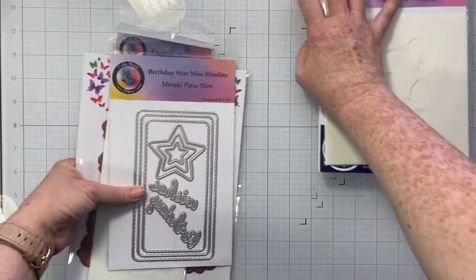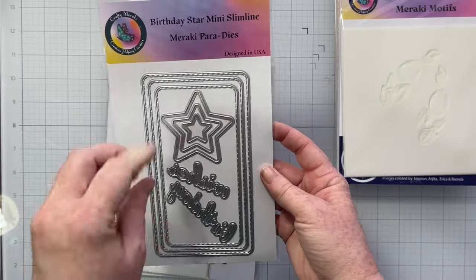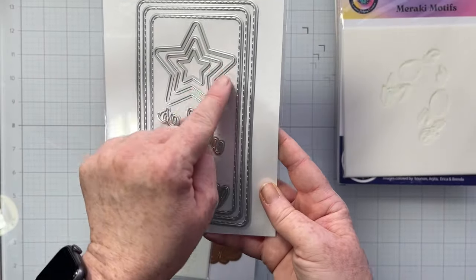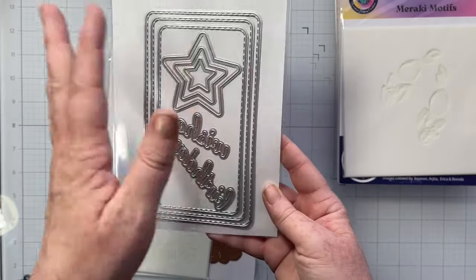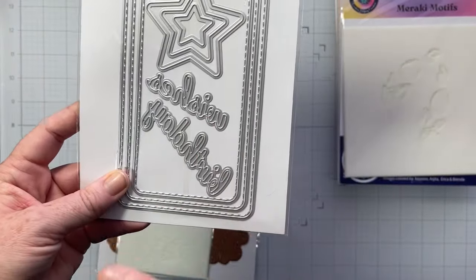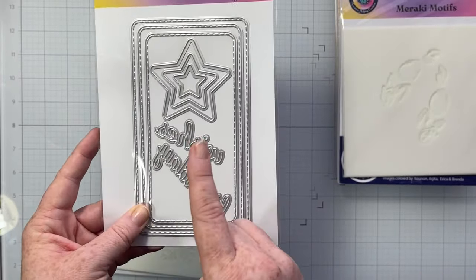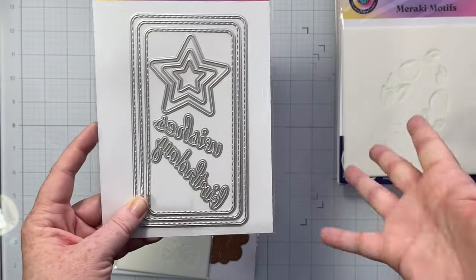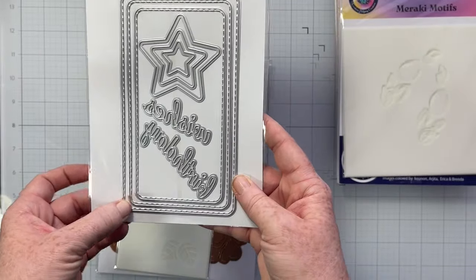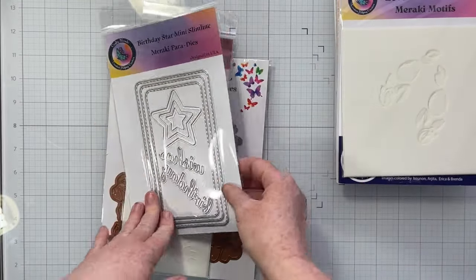There's so much in this kit! The next part of the main retreat kit is the Birthday Star Mini Slimline — it comes with a little sentiment and has these layered stars. So whether you like hearts or stars, we've got you covered for both. These layered dies may at first glance seem card-centric, but I think they'd layer up beautifully behind a photo, or if you cut the smaller one a couple of times you could fan them out and they'd be awesome and gorgeous.